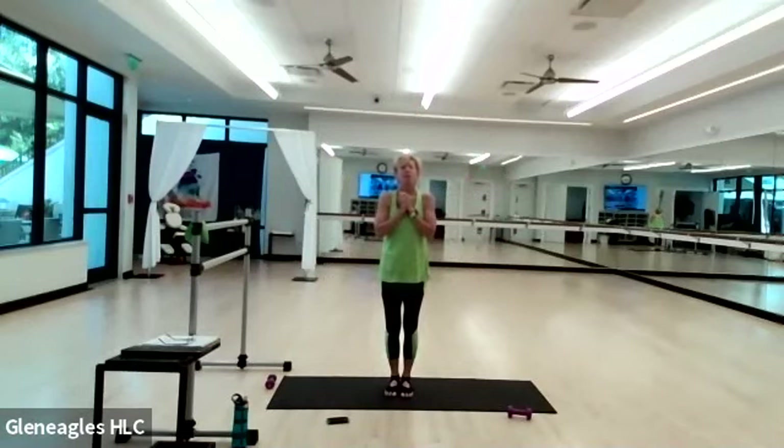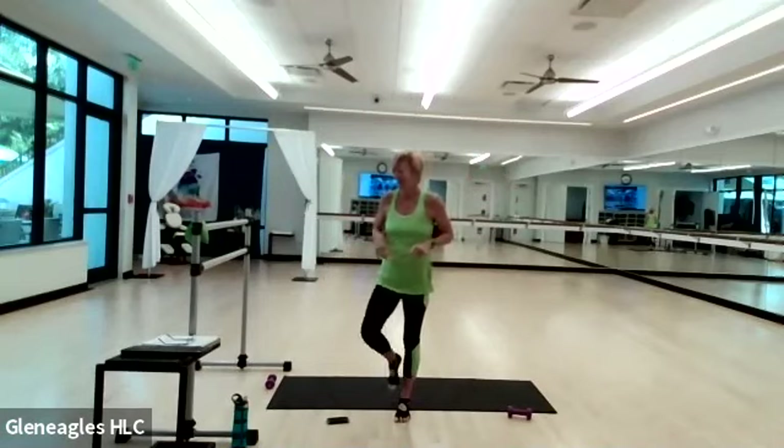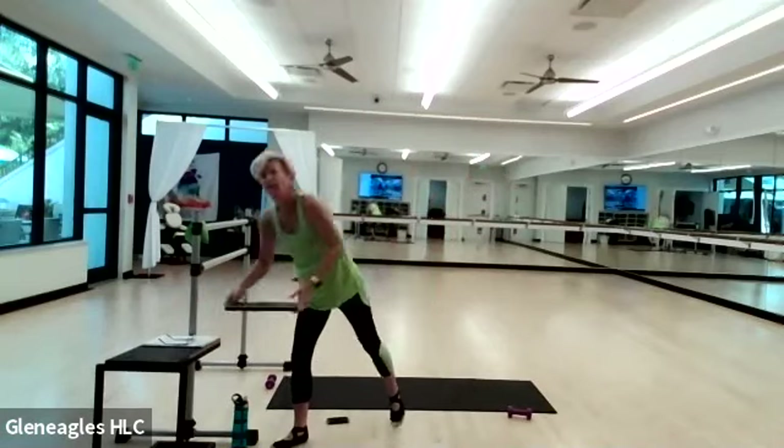Great work, everybody. Thanks for being with me. Have a great rest of your day. Stay safe, stay happy, and I'll see you very soon. Bye-bye! Thank you all — great class. You're welcome. Thank you, Ainsley.